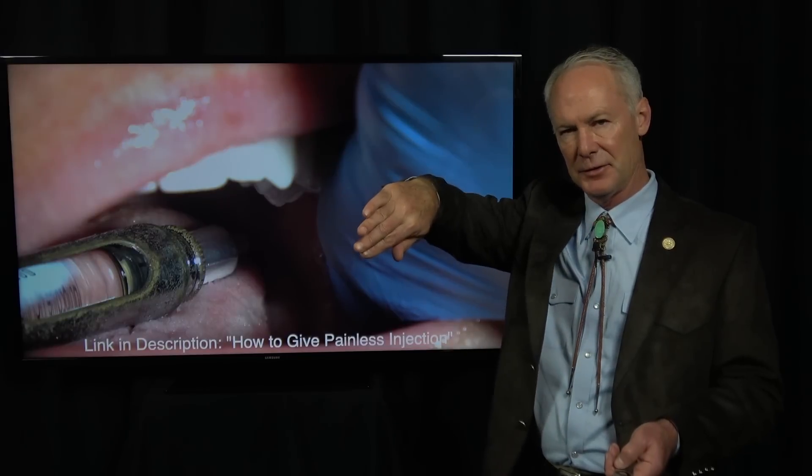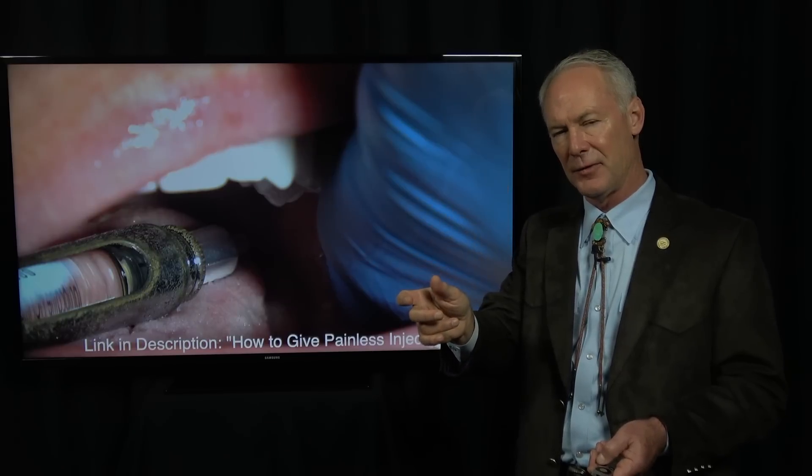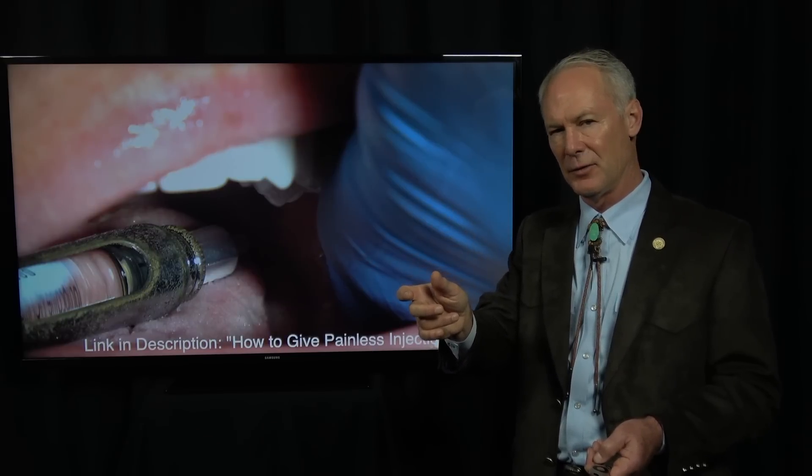Place the bevel of the needle toward the tooth and very gently place it in the sulcus. You're going to use Citanest plain, which is pH neutral, and just apply gentle but firm pressure for about 20 seconds. You want that tooth to be dead numb.